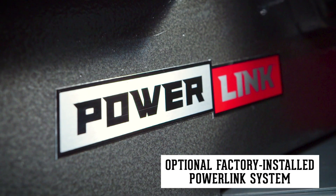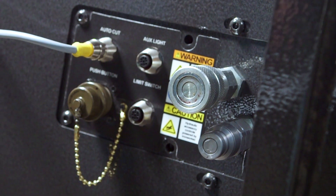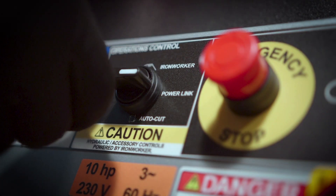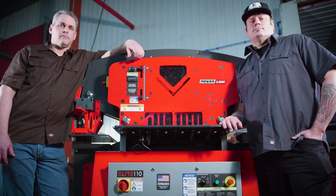Edwards Ironworkers have ANSI-compliant guarding and ETL-certified controls. The exclusive PowerLink system makes the Edwards 65-ton Ironworker a power source that will boost your shop's ability to get more done. Simply plug in and power up any of our PowerLink hydraulic tools, which instantly expands your shop's capabilities.